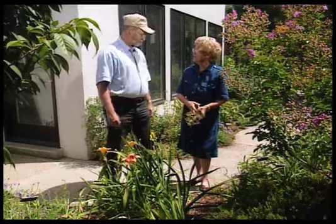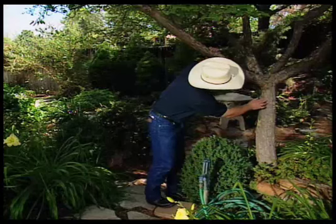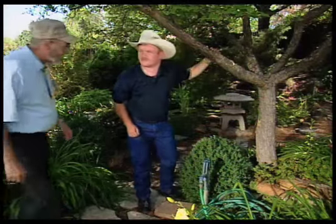Well, thank you, Katherine. You're welcome. Rick Daniel, Bernalillo County Horticulture Agent, is examining a problem that confronts a lot of the county agents throughout the southwest. Hi, Curtis.